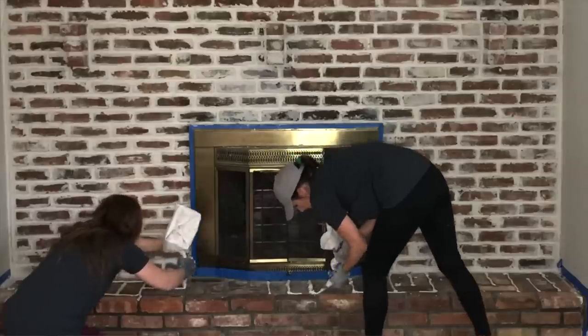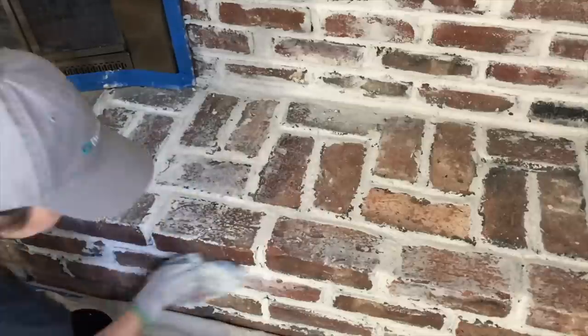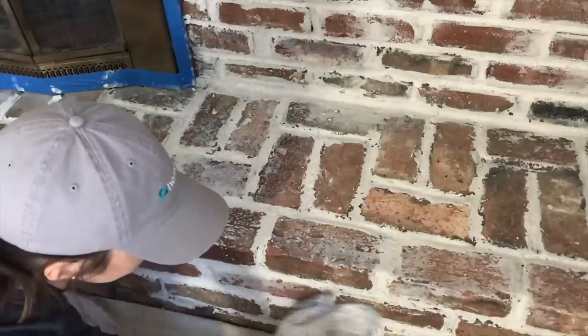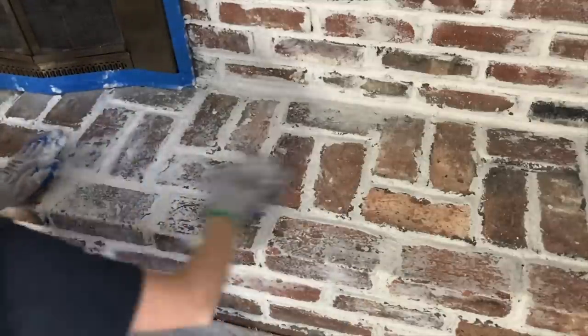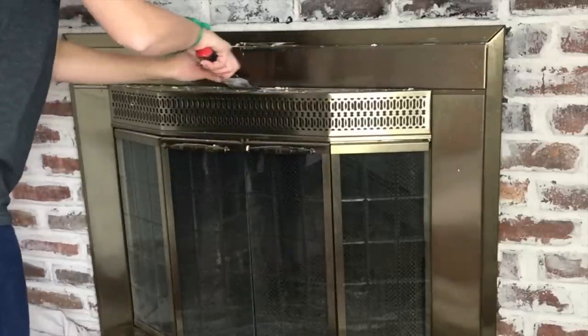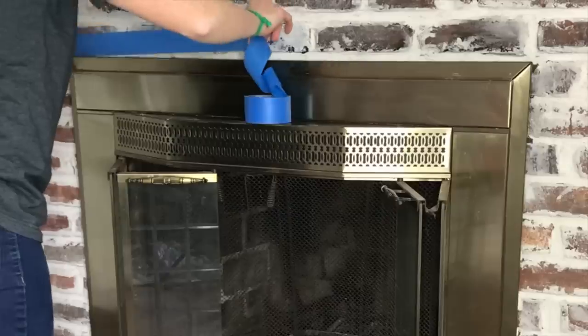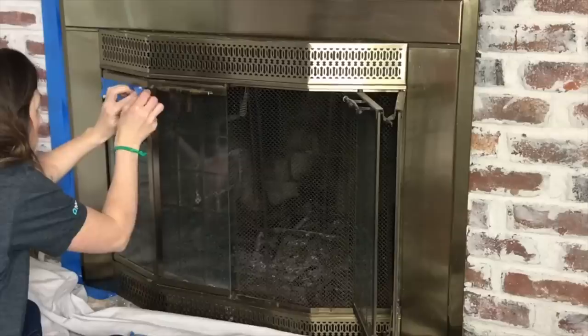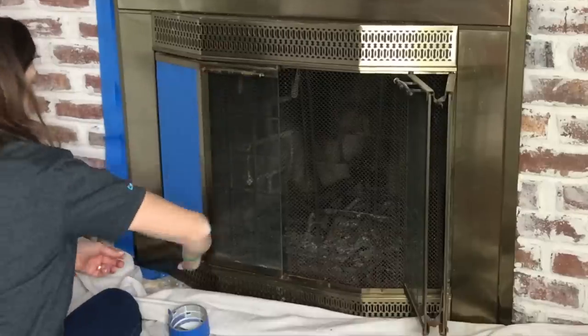Continue this process all the way down to the hearth. Next, begin smudging the mortar around each brick to give it a weathered look. Already looking brighter! Scrape off any excess mortar that got onto the firebox with the putty knife. You can avoid this by adding plastic over top when you apply it to the rest of the fireplace. After the fireplace is dry, tape off the firebox and make sure to cover all of the screens with tape.